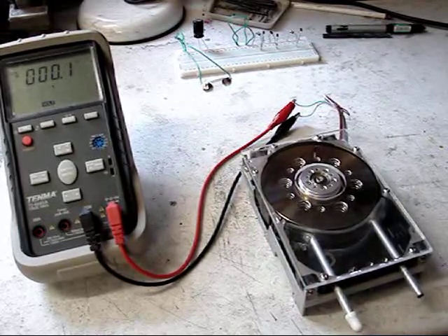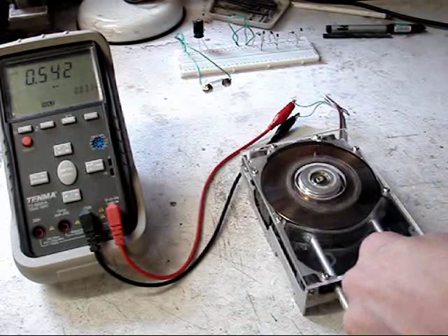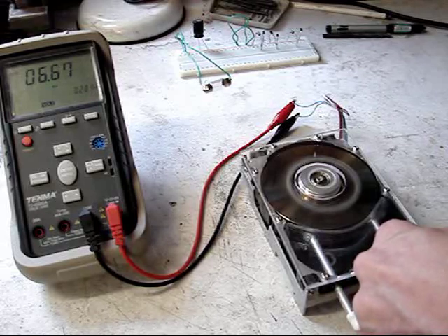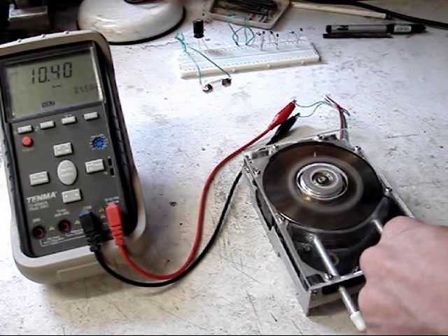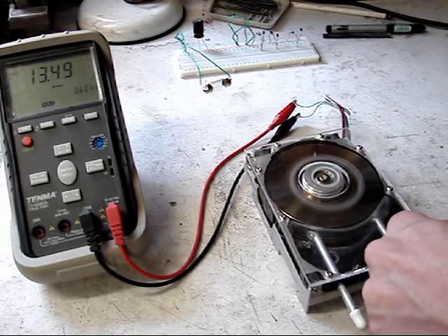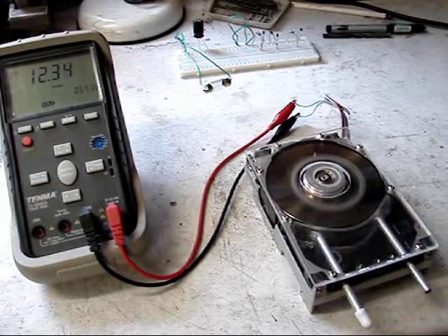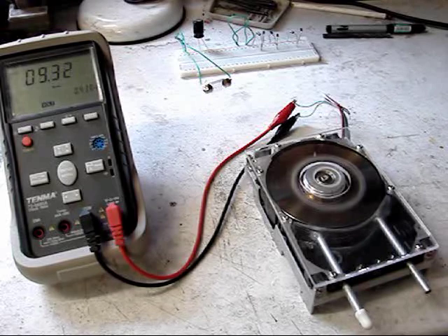Now I'm going to feed in the same 50 psi counterclockwise and see what our maximum speed is in AC mode. As you can see, we've reached about 13.5 volts with a frequency of about 600 hertz. That's across one coil, so we have to divide by 3 and then times by 60 to get the RPM.